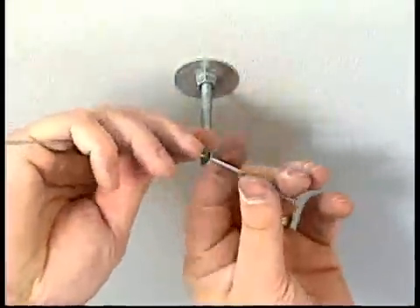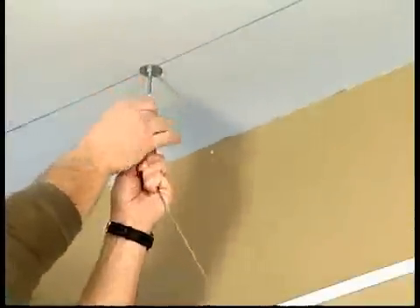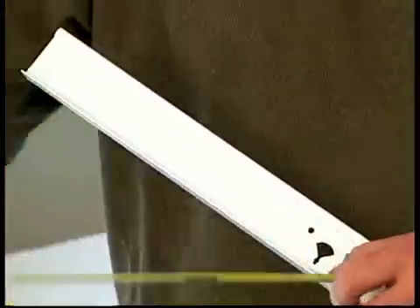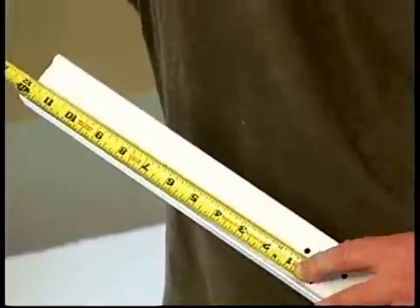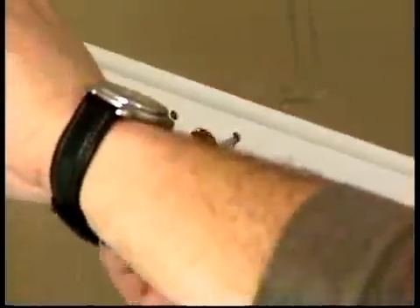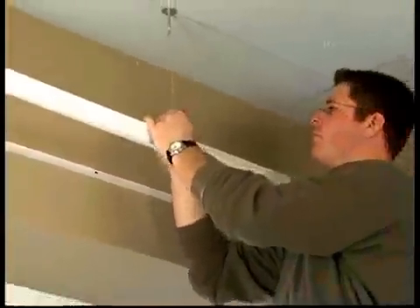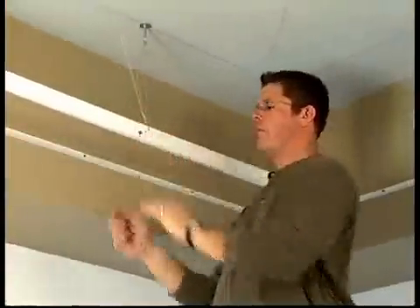Install the hanger wires every 2 feet on center where the mains will be installed. Cut your first main for the border tile — measure in from the first keyhole and cut at the board dimension. Install this main along the first chalk line so the keyhole is aligned with the intersecting border tile chalk line.